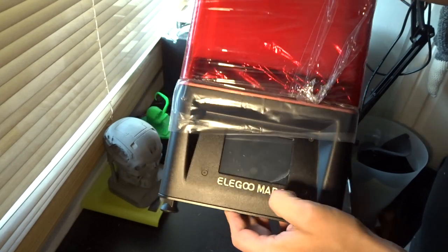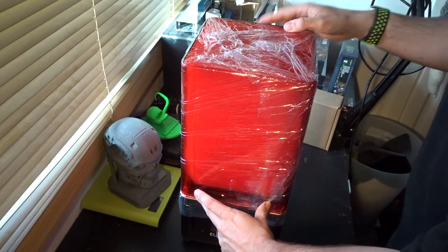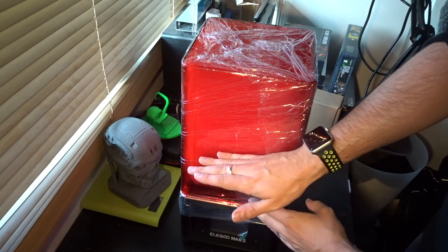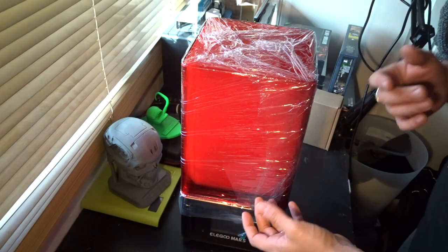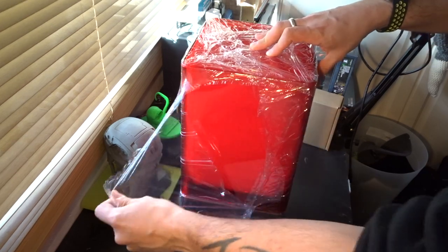It is a resin printer — pretty much what you have is a little reservoir at the bottom, and the print head prints from the bottom up. As the print head moves up you start to see your shape, your design come to life. So what we're going to do is just take all this packaging off.